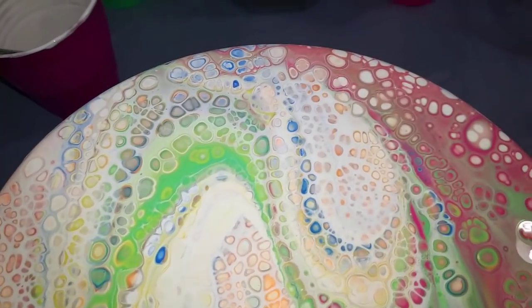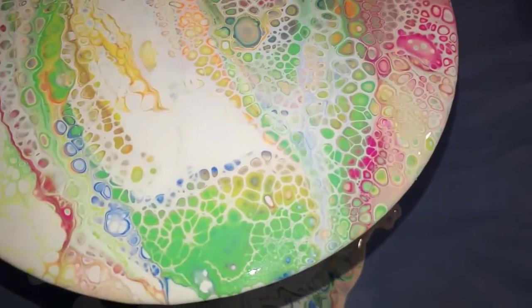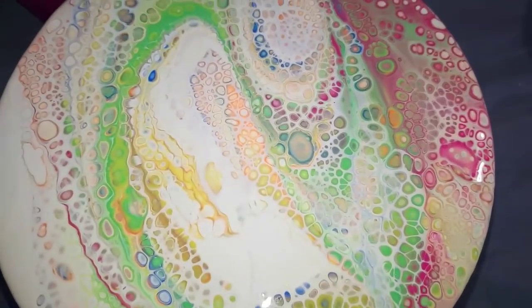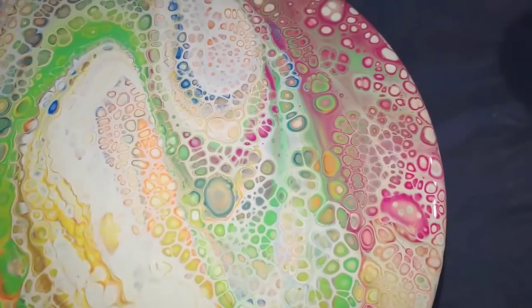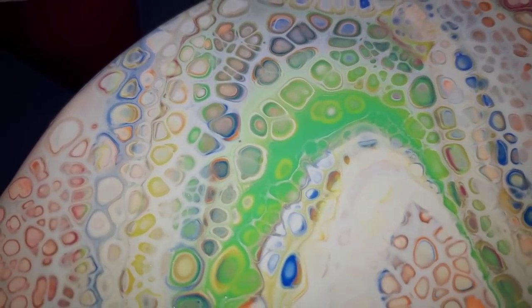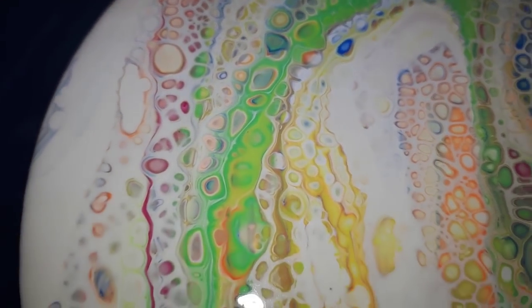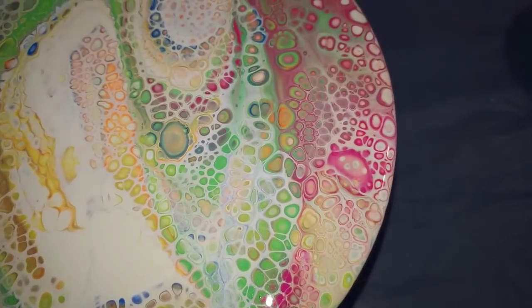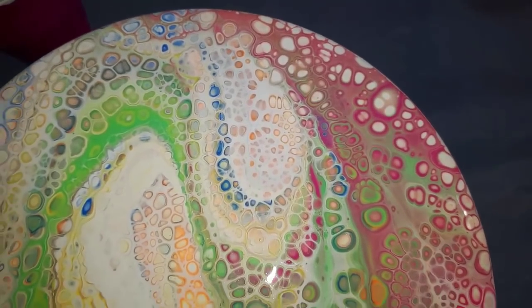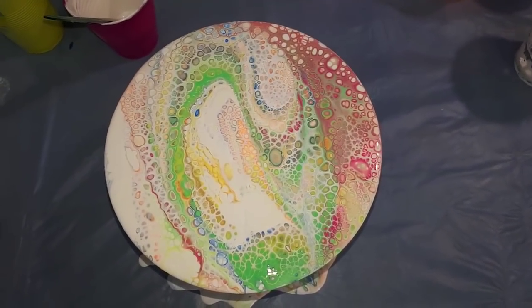If this were on a full-size record it would have given way for a lot more negative space. However, being on the smaller 45, it's just an explosion of vibrant bright cells mixed through the white. I love it. What an amazing combination of colour — that is awesome. I'm really excited to see how this one's going to dry and even more excited to share it with Michelle. I will put a link for McKee Art in the description and I'll be back with you when it's dry. See you soon.